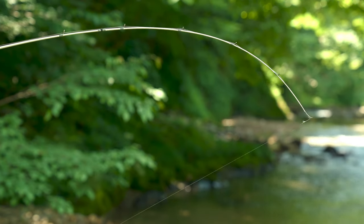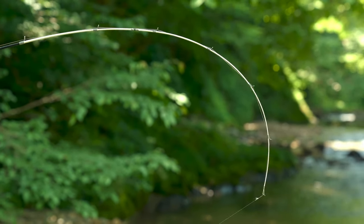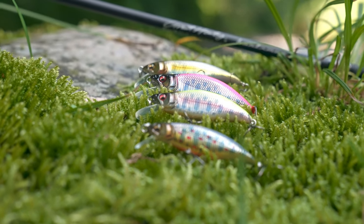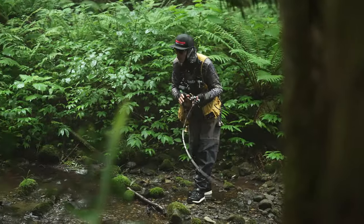Rod balance is important — you need a soft flex rod, because the lure is only three to four grams. So we're throwing very small, light lures. You use that soft rod to really propel that bait out there with short, little whippy casts.